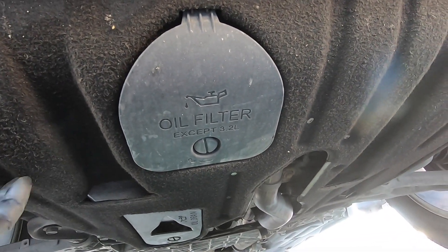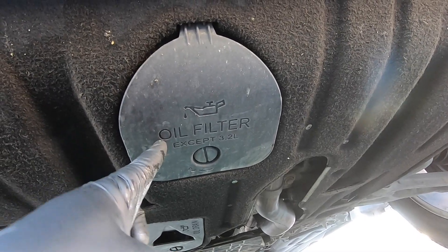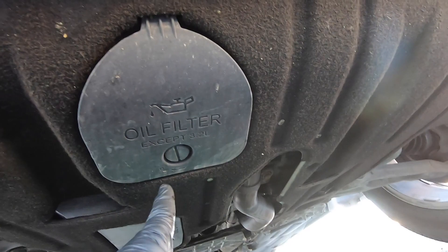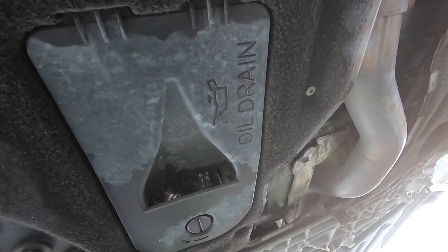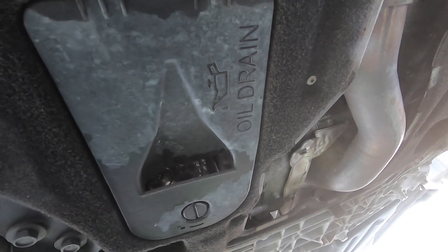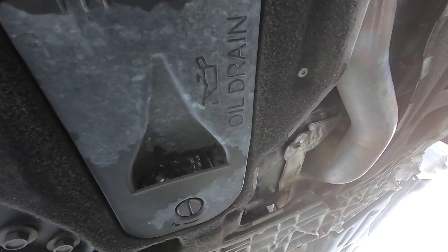Under the Jeep, if you still have this skirt here, you'll see this cover right here. This cover is where the oil filter would be found and it says right on it 'except the 3.2,' which is what we're working on today. Further back you'll have another cover — this one is where your oil drain plug should be. You should just be able to turn that little lock and it'll pop down so you can access your drain plug.